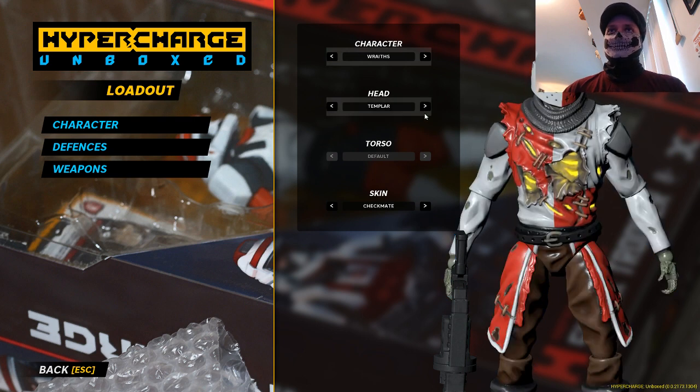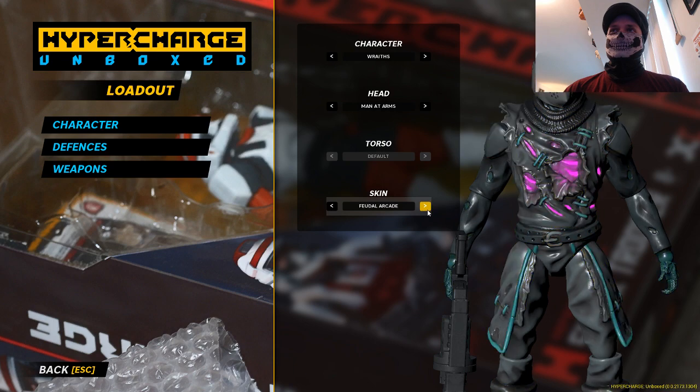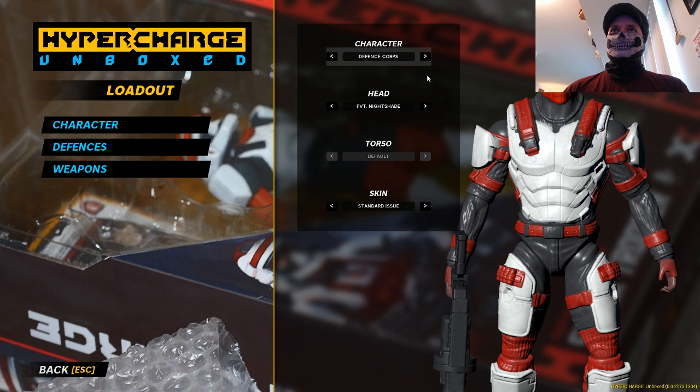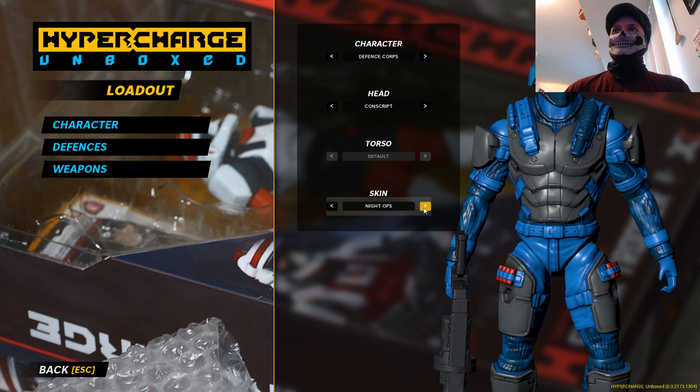So you play an action figure and you get to select some stuff. Let me show you all some different color schemes here — you get to pick lots of different things. I always pick one of these guys because I grew up with G.I. Joe. I'm an 80s kid as I've said a billion times. This is my favorite color scheme — I love this one.